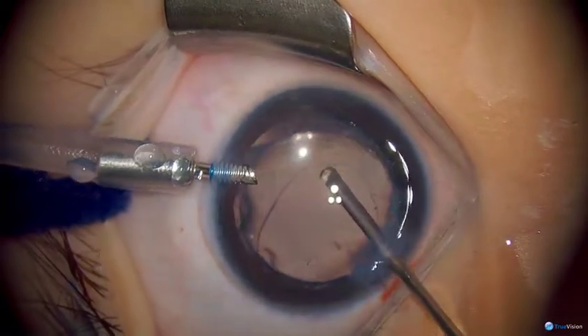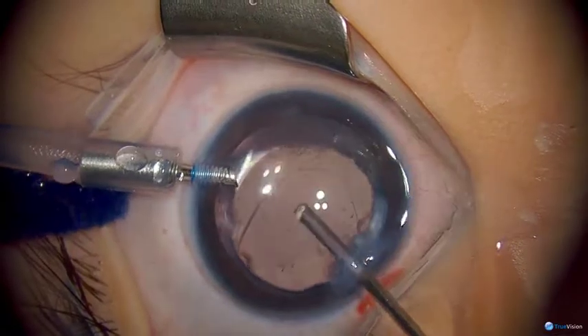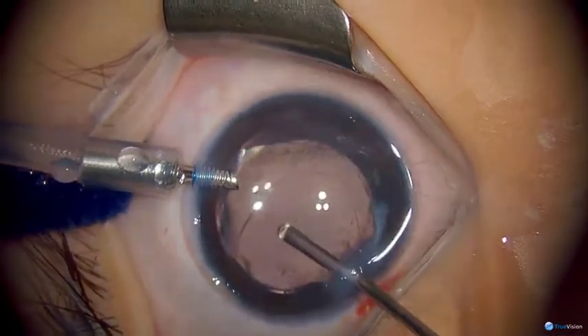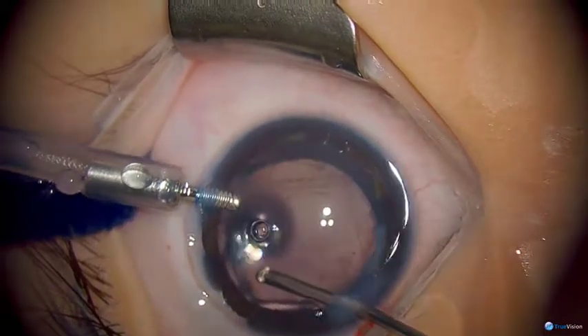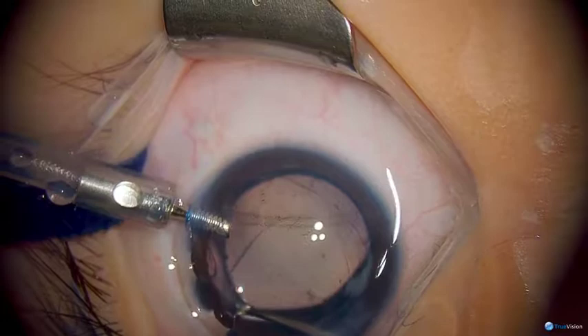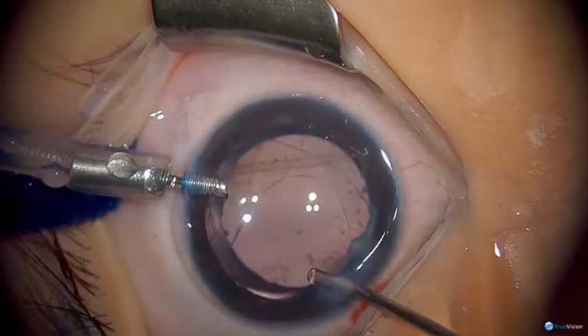You can see our visual axis is looking pretty clear. What we're doing now is capturing the IOL optic into that posterior capsular opening — this positions the lens at the same plane as it would be if it was in the bag.